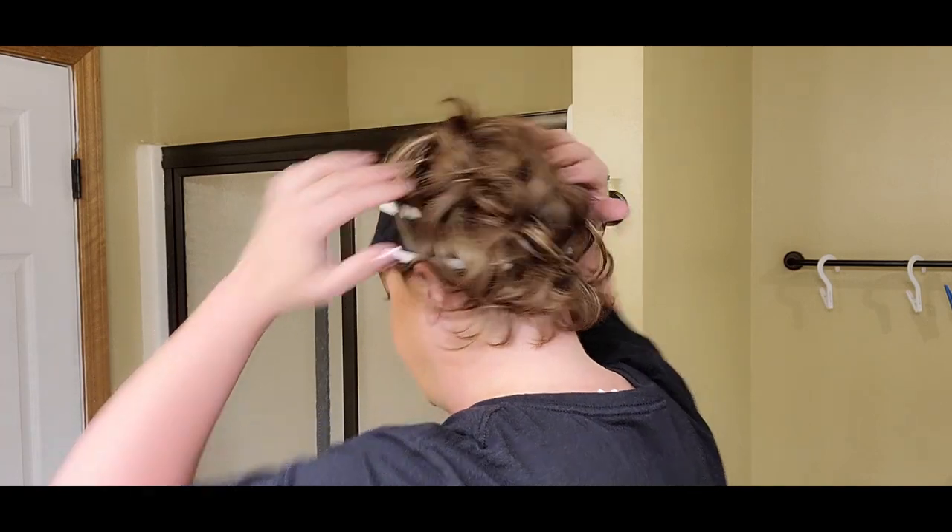I didn't really do visors pre-wigs because my hair was so thin. It looked horrible with visors, so I would suffer with a baseball cap even though they made me so miserable and hot in the summer. So I'm actually really thrilled to have this as an option now.